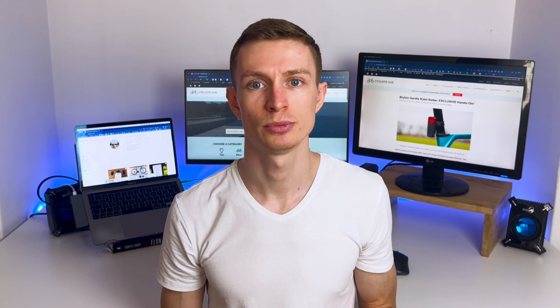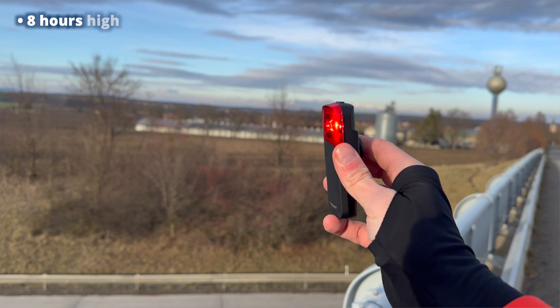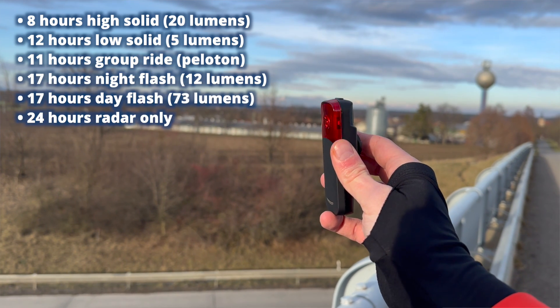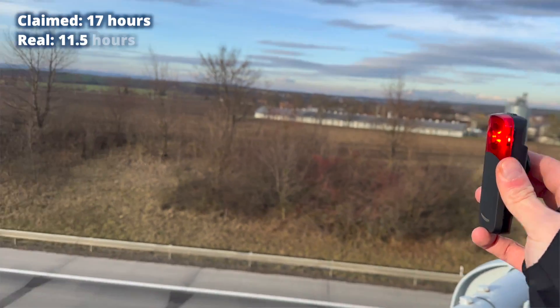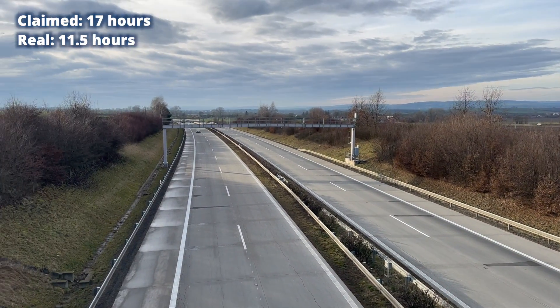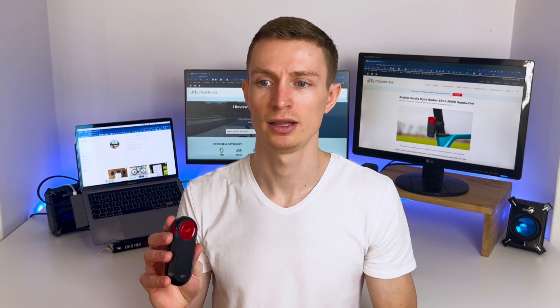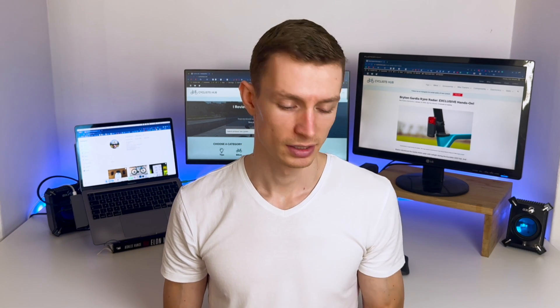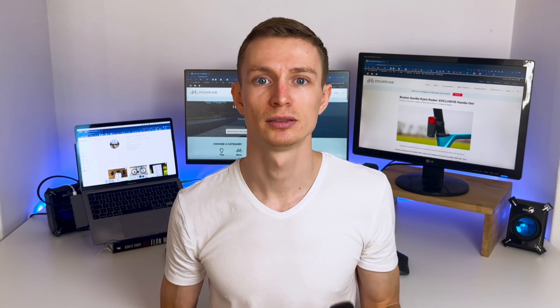They both worked well and I was curious to see the battery life. Brighton Guardia should last about 17 hours on the day flash mode, but the reality was that it lasted just about 11 and a half hours, which was pretty disappointing. This Garmin Varia is about two years old and it lasted about nine and a half hours. So yes, Brighton is better in terms of battery life, but not by as much as you'd expect over the Varia.